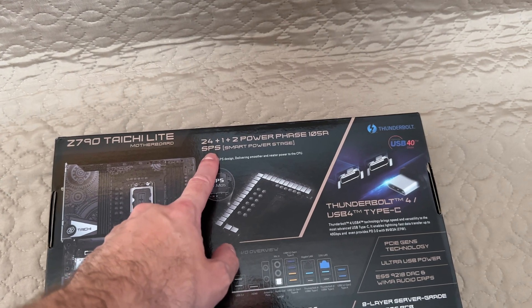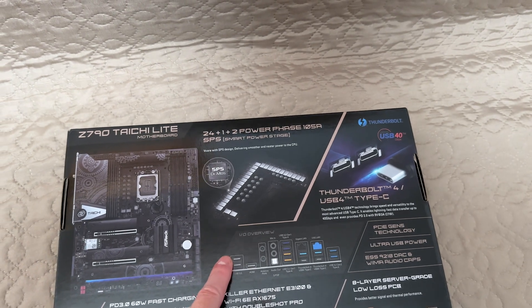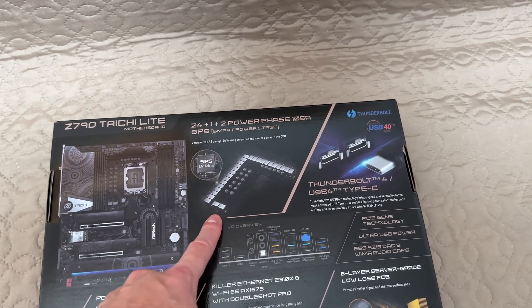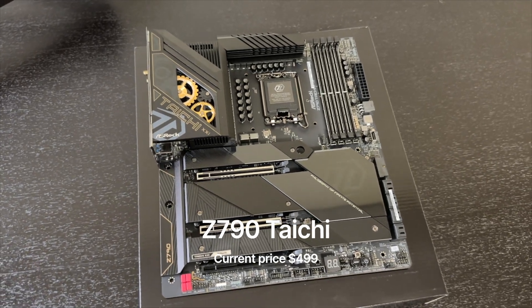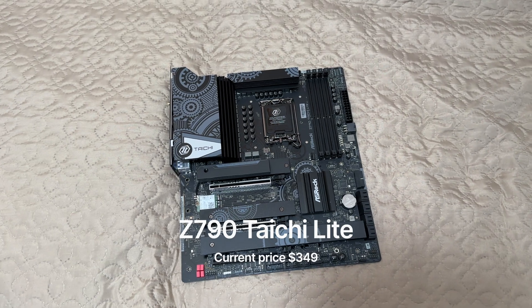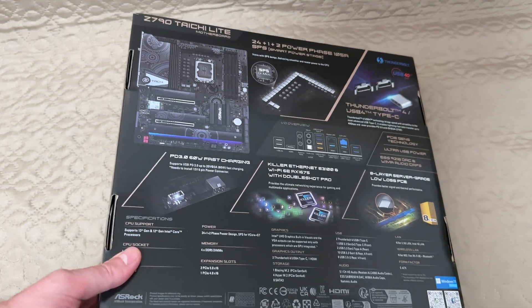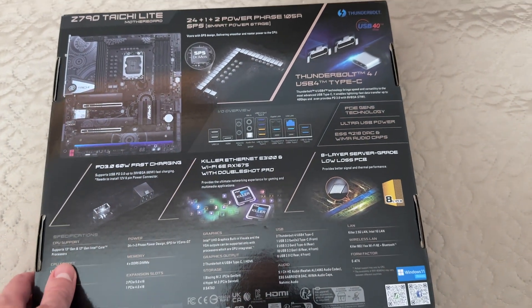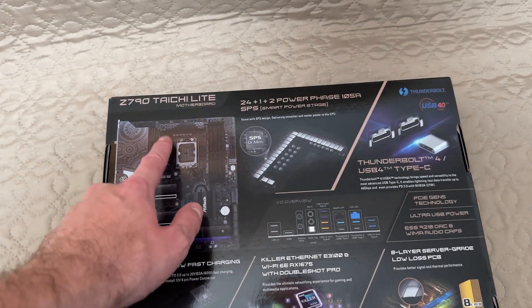It comes with a 24 plus 1 plus 2 power phase, which is huge. This is the same power phase that is featured on the top-of-the-line Taichi motherboard. Taichi Lite is $150 cheaper than the original Taichi. This motherboard is a lot cheaper, and it comes with pretty much all the good stuff that is on the original Taichi.